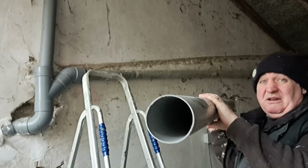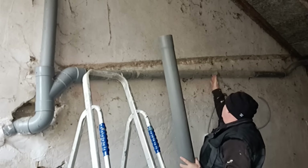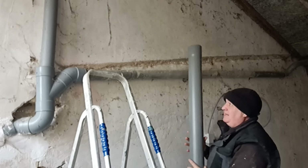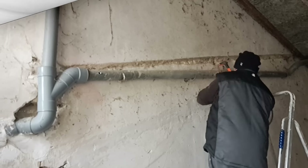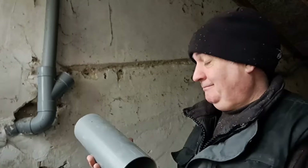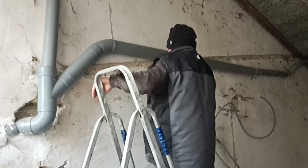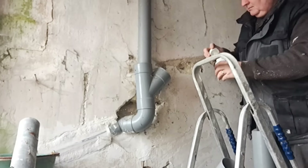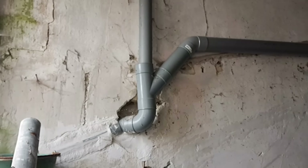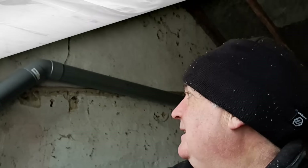What I've got is basically a new length of pipe. I'm going to cut the old one - it's just metal - cut it about there, redo the connector at that end, and join that together. There - that pipe work is replaced.